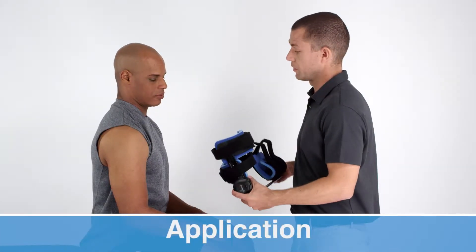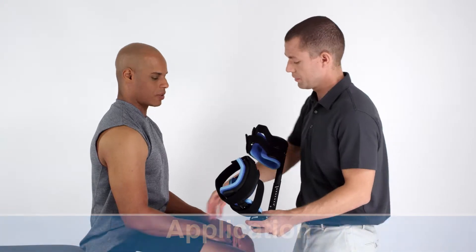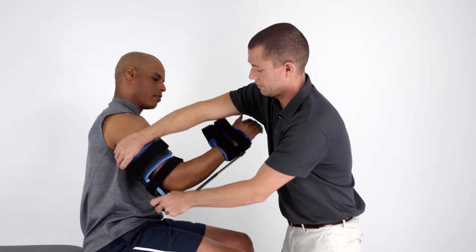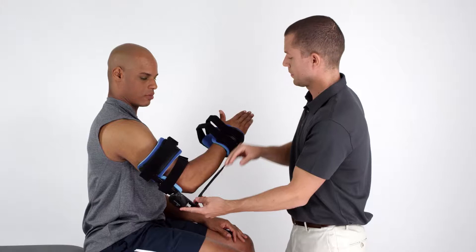With the device locked, you may apply the orthosis to the patient's arm. With the strut running along the forearm and the tension spring positioned behind the elbow, slide the hand, thumb up, through the molded cuffs.